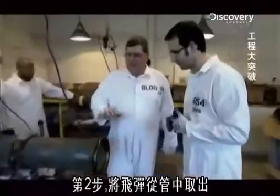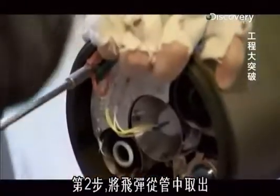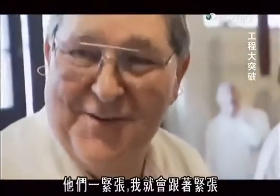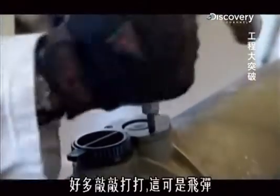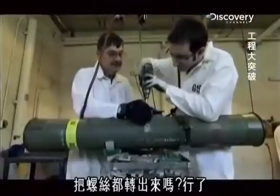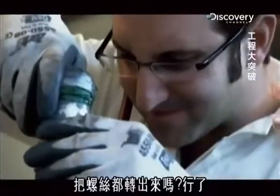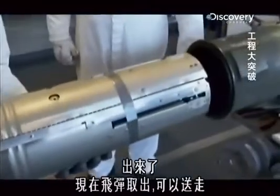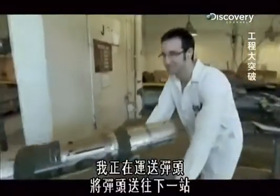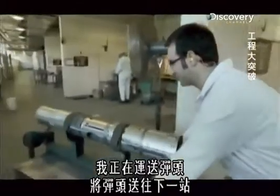Step two. We're actually going to be taking the missile out of this tube right here. Do you ever get nervous doing this stuff? Not unless I see someone else getting nervous — then I get nervous. There's so much hitting, and it's a missile. Just run each screw out. So we're just going to take it and push it out the other end. There it is. The missile is now removed and ready to go. Just delivering a warhead, bringing it over to the next step.